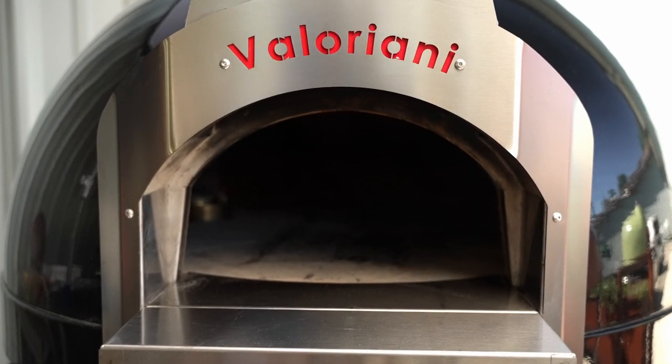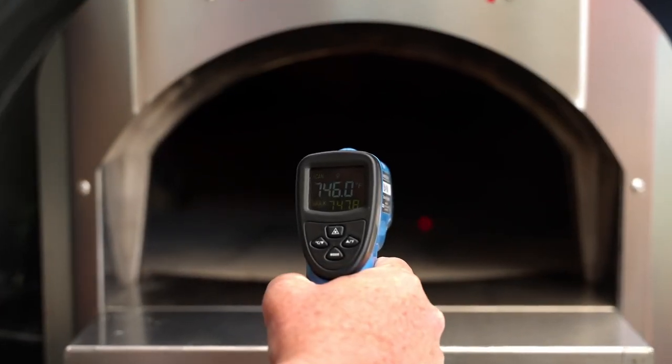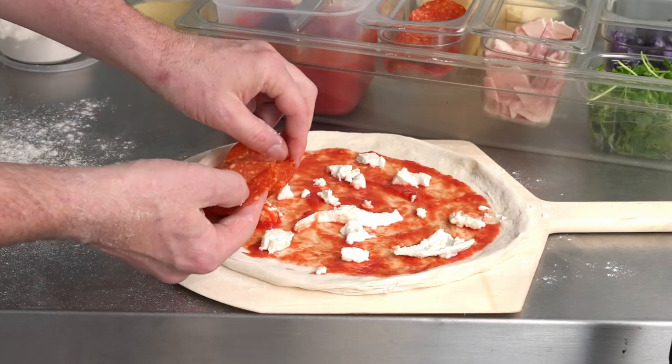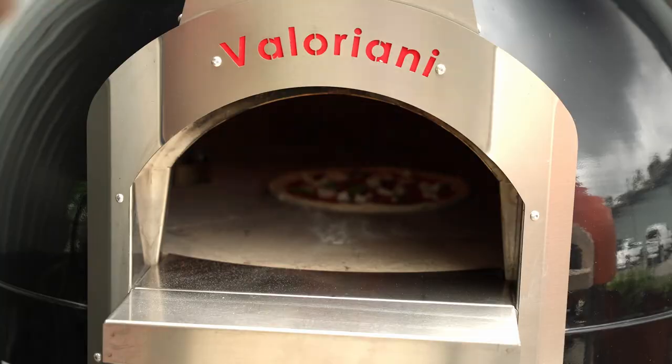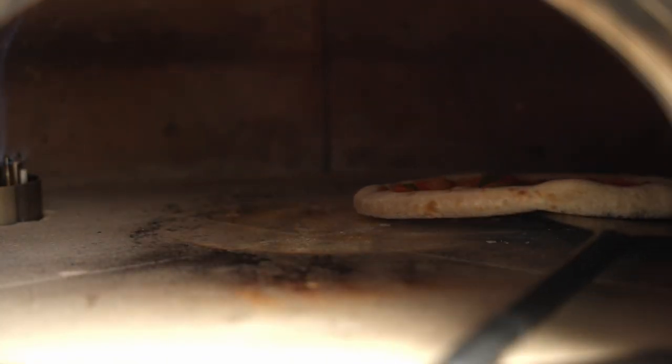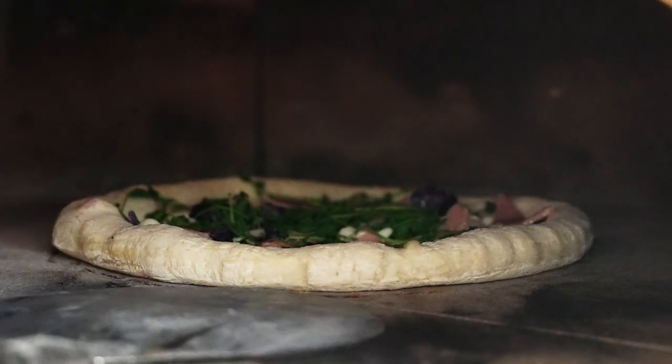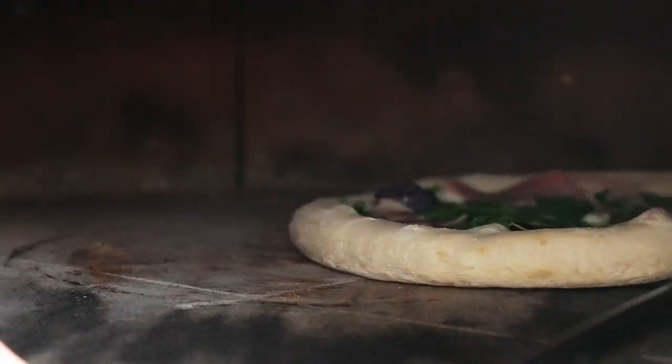Today we're here at Muña'ini baking pizzas in our gas-fired Piccolo 75 oven. It can do everything our larger commercial and home-size ovens can do. It's made of all the same ingredients on the inside, and it's going to cook just like our larger ovens.